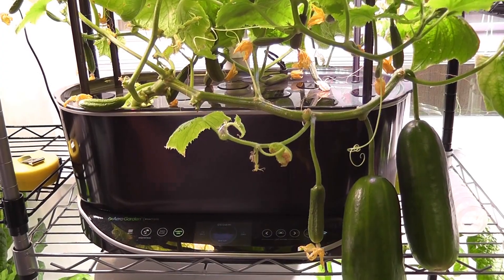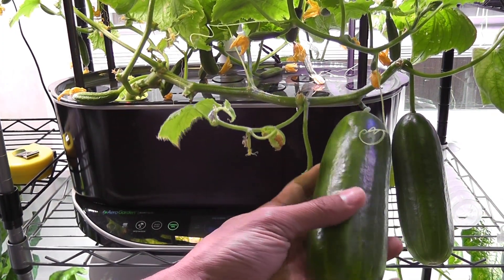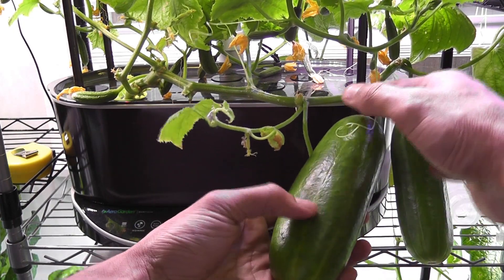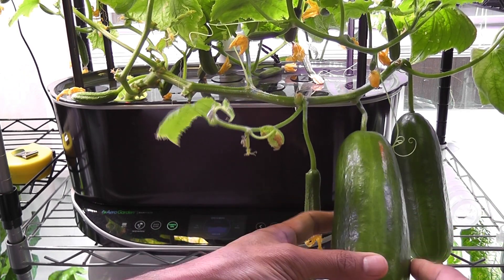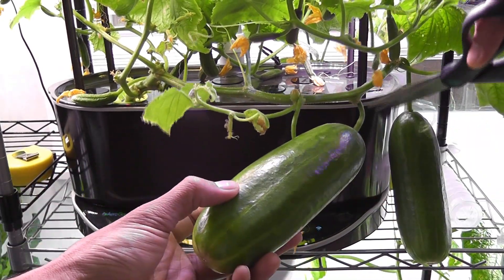Day 74: one more cucumber fully matured — so far this is the biggest cucumber from this plant. It is eight inches long and nearly three inches wide. Wow, this experiment is so satisfying! It's time to harvest the fifth cucumber.